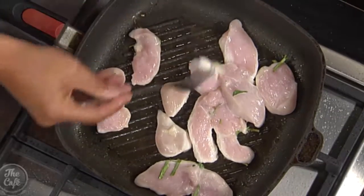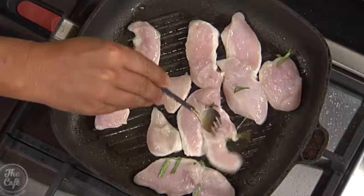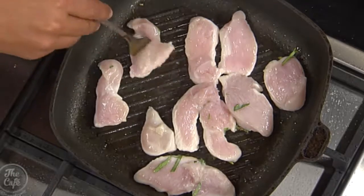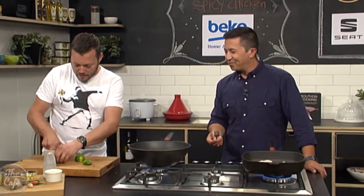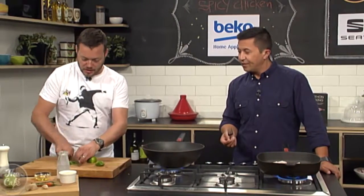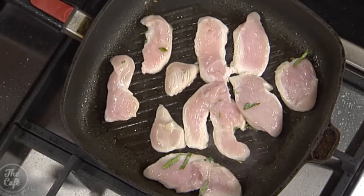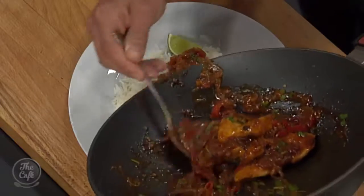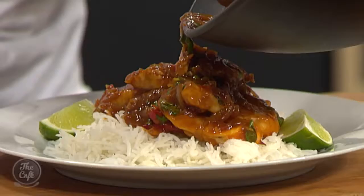Have a look at your chicken — nice colour. Flip it over, a little bit longer. Don't be scared to heavily caramelise it — get some really dark lines on that chicken, because that's all flavour. I've got my coconut rice just in the rice cooker. It's a really fast, simple dish but packed full of flavour. You can get the recipe at thecafe.co.nz. Chicken's cooked, sauce is ready, it's nice and glazed — just pop it over that coconut rice. That looks fantastic. Beautiful.